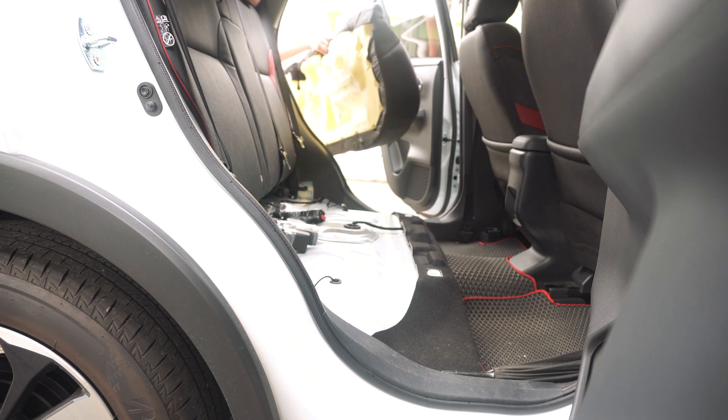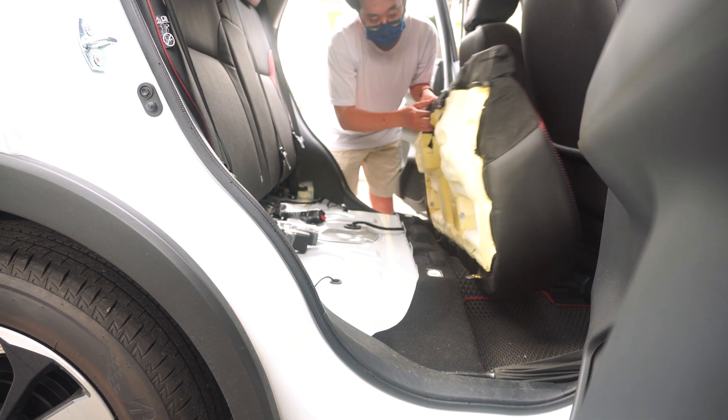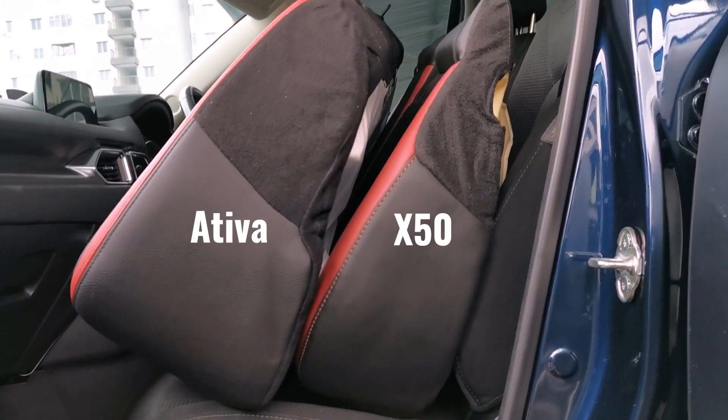After putting on the X50 flagship rear seat, you may have noticed the visible white seat platform from the side. This is because the Ativa has a higher or thicker seat. Here is the side-by-side comparison for your reference.